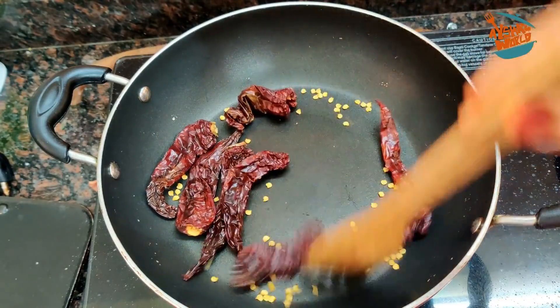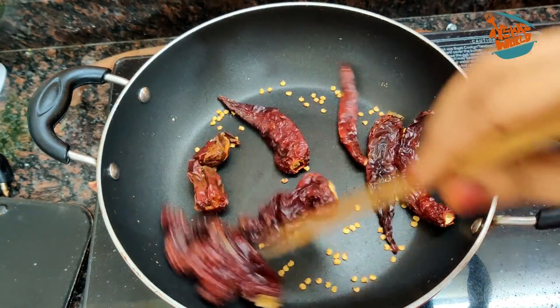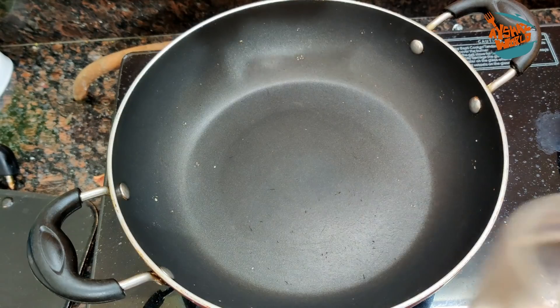This recipe is made in Mangalore style. This recipe is made in a dry roast. Once we add a dry roast, it is made in oil. It is made in dry roast.